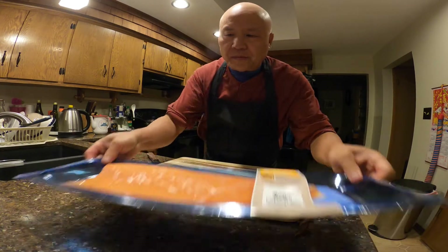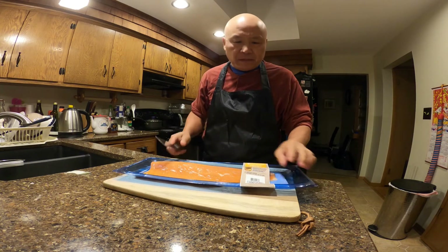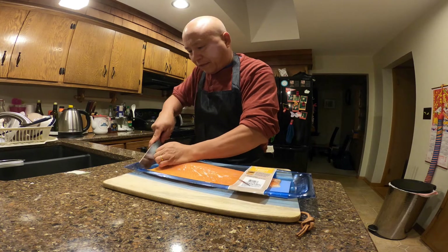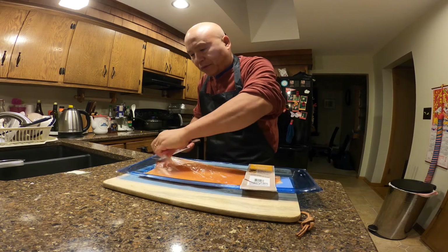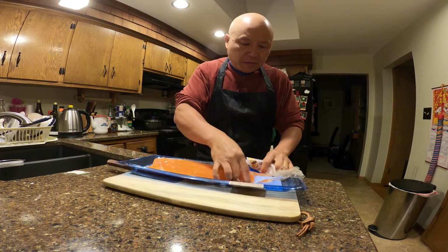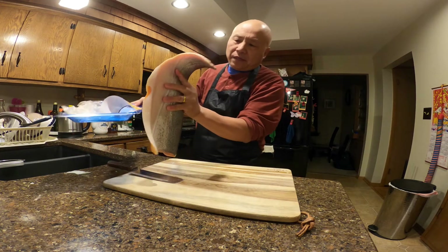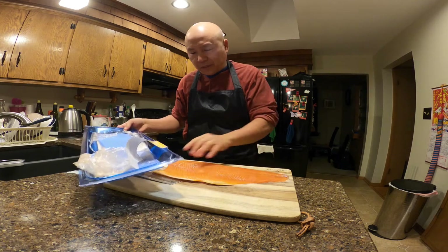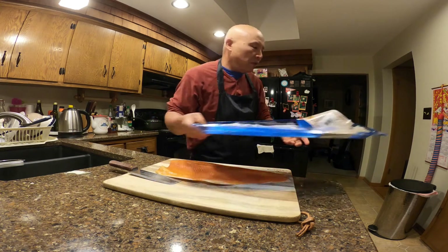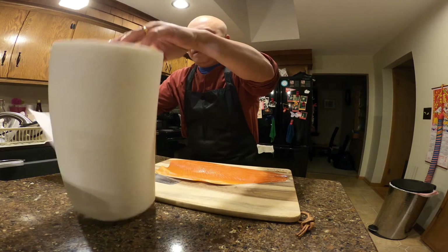With the trout, it's just salt, pepper, and then pan sear it in a pan — that's about it. This is a beautiful trout, look at it. I still have the skin on, and I prefer to have the skin — it tastes really good when you pan sear it. Trout skin is really good to eat. Take a paper towel and pat it dry.